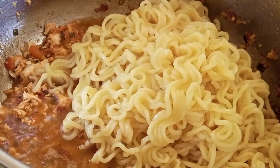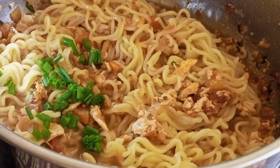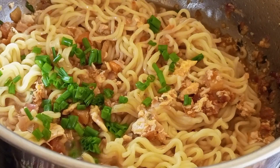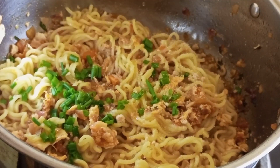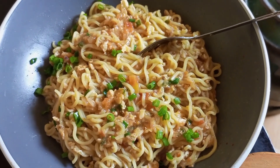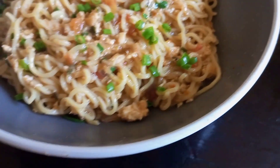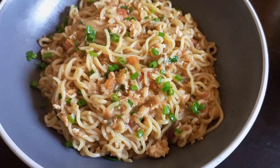Don't forget to add some noodle water, otherwise your noodles are going to be very sticky. Then the remaining chives go in — this is where you can also use coriander, but chives have a very great flavor. In under five minutes we have a meal. This is one of those dishes you need to eat to understand the flavor. Thank you so much for watching, see you in the next one!